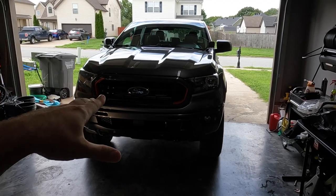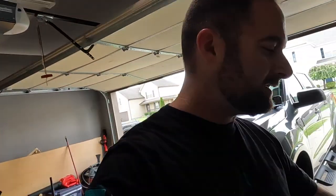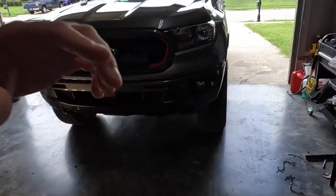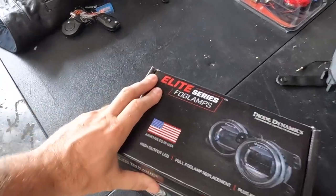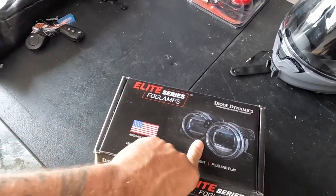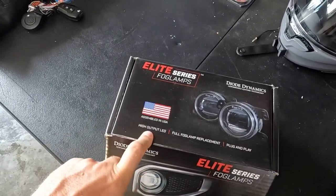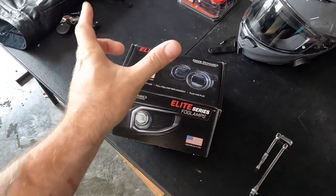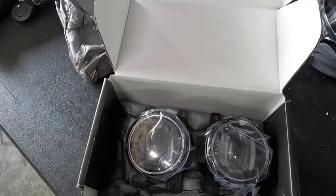Today we are in the garage doing another lighting modification from Diode Dynamics on our Ranger. They sent us their Elite Series style fog lights, which are 157 times brighter than the stock OEM fog light. These stock ones are garbage, just like the headlights. This is the Elite Series fog lamp, OEM style, made right here in the USA. It's got a high output, 157 times brighter, with about an 80-degree spread, and it's a complete replacement, plug and play.